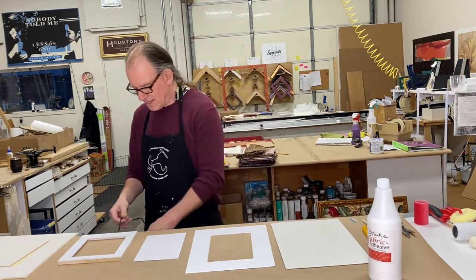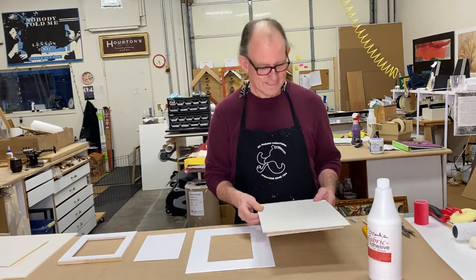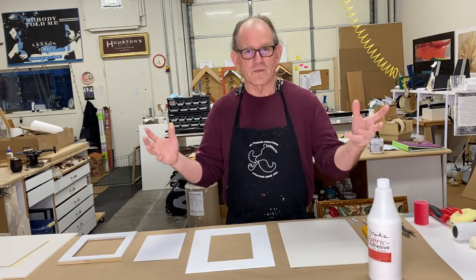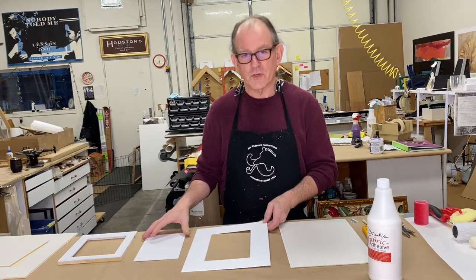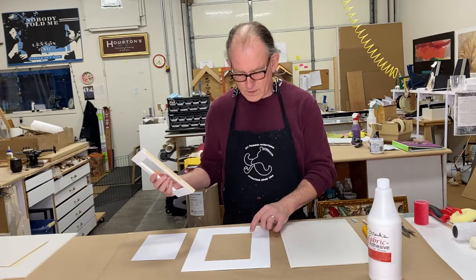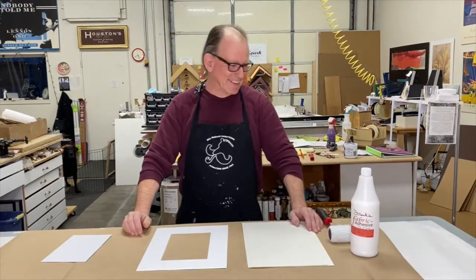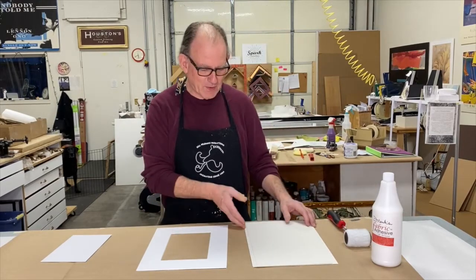Fabric mats are a premium product that you will sell, and so finessing all of the details — just like the rest of your framing — is super important. Finessing the corners with the fabric, and whether it's a liner or a mat, finessing your bevels and making sure everything is really nice, beautiful, and tidy.